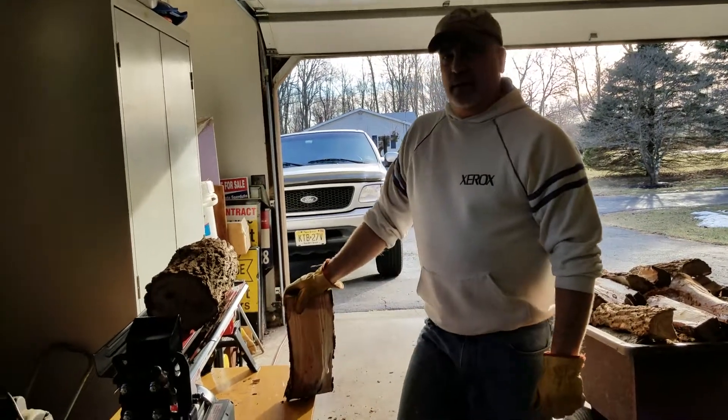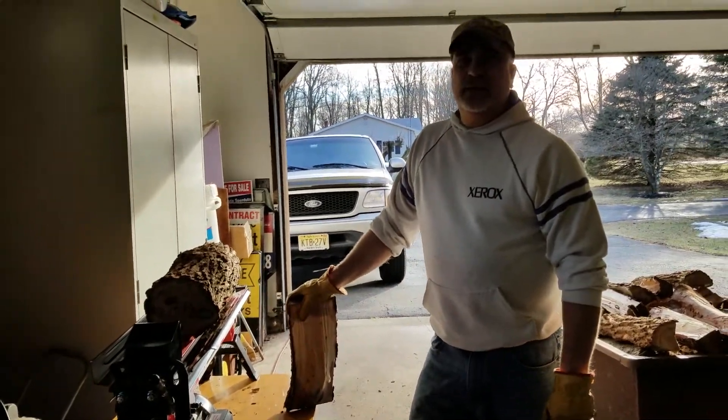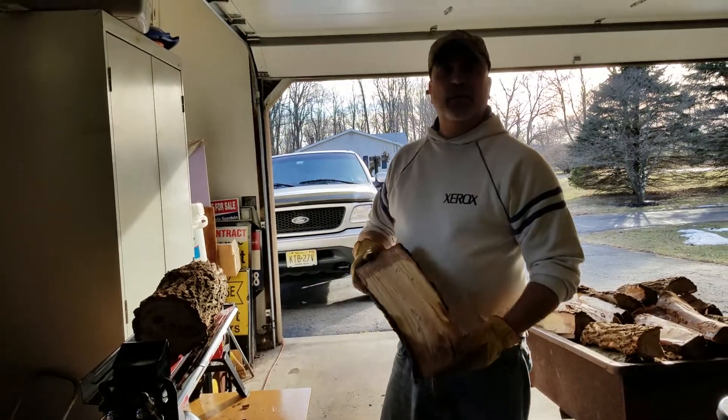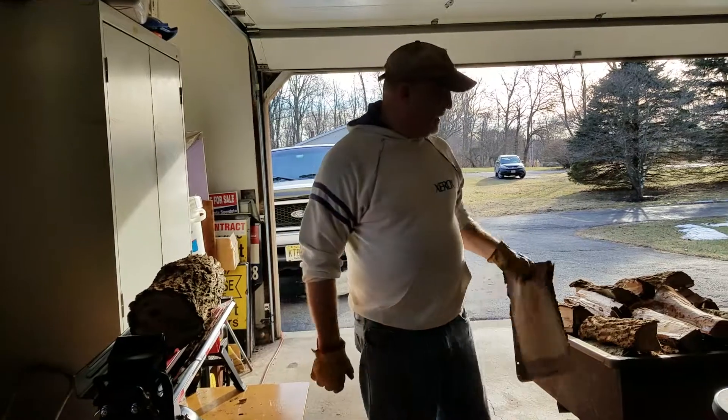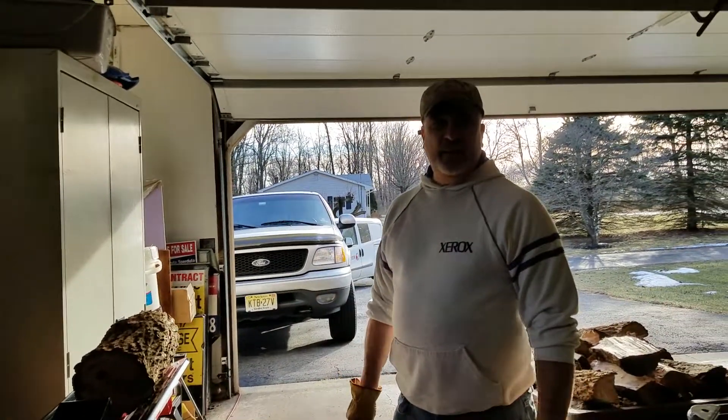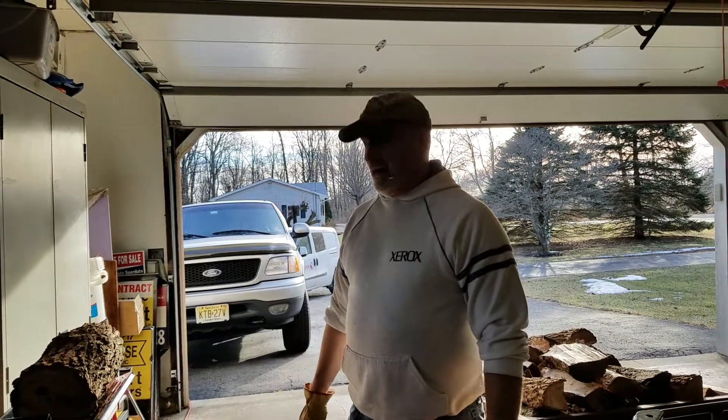Just a quick review on the Harbor Freight 5-ton electric splitter. We have split maple already with it — no problems. Large pieces and stuff. So far I haven't seen any problems splitting any of the wood I have.